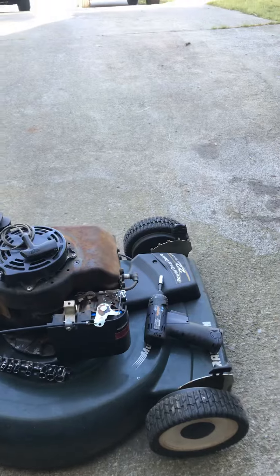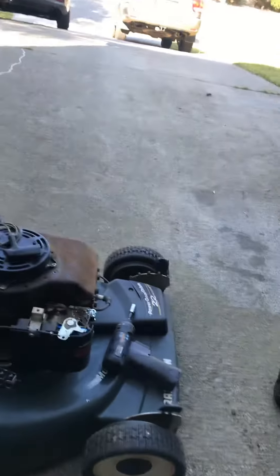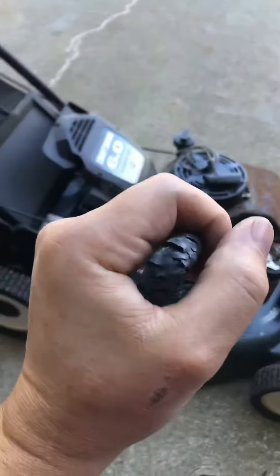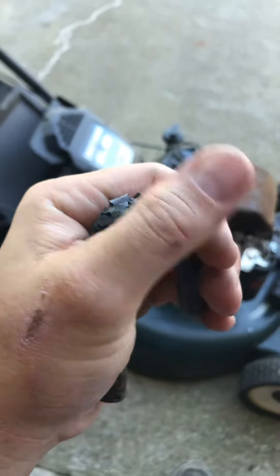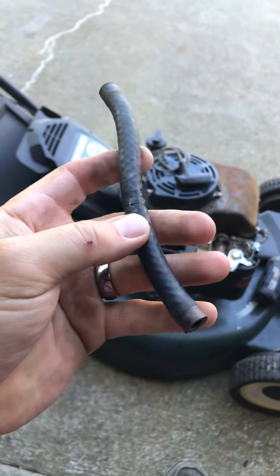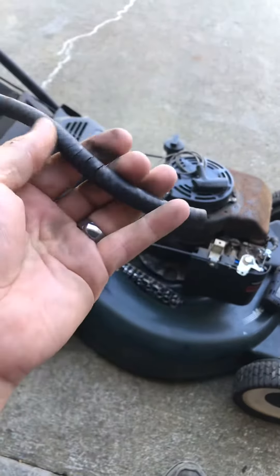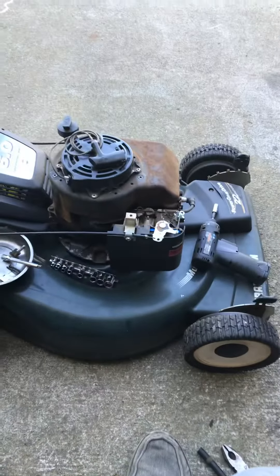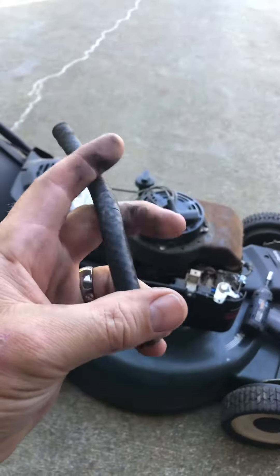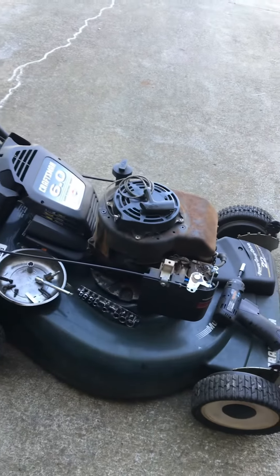The reason it doesn't have gas in it is because the fuel line is totally rotten, which I think is probably a good thing — I'm hoping the carburetor is not gummed up. But if it is, it's not a big deal. I think I've got another nine-dollar carburetor laying around, and I got a new fuel line to put on there.